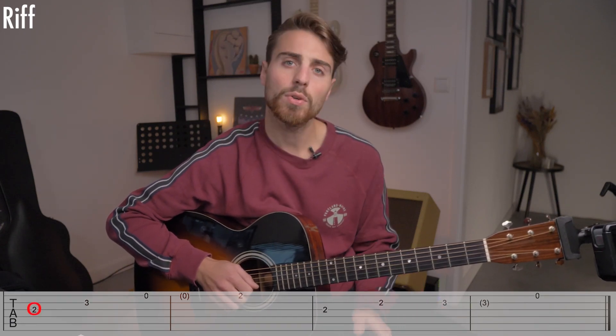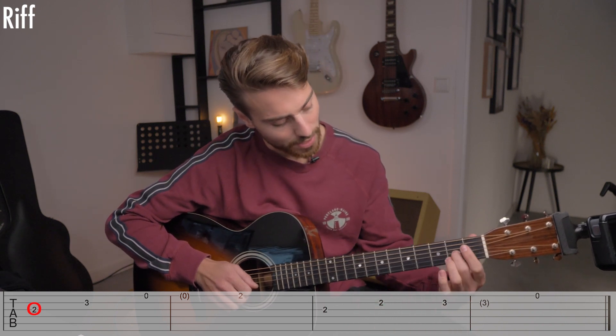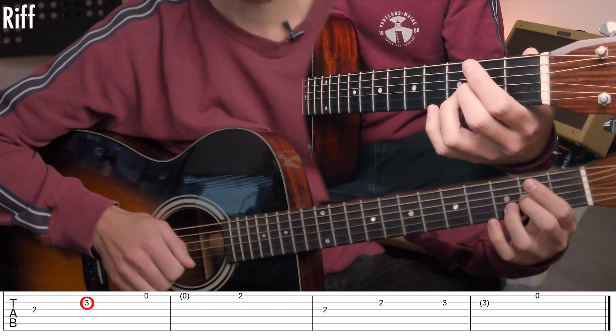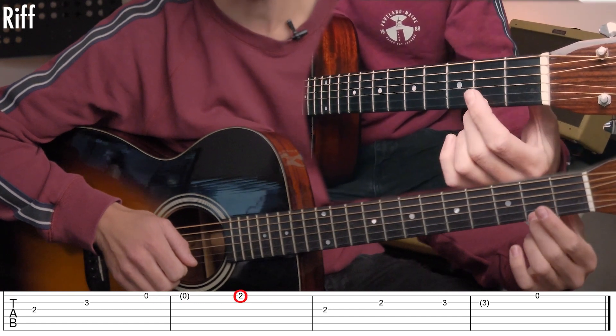Now you have to play this motif twice. And the third time, the motif is a little bit different — you have to replace the first note. The open B string becomes the second fret of the G string. And then you have to play the third fret on the B string, open E string, and the second fret on the E string.